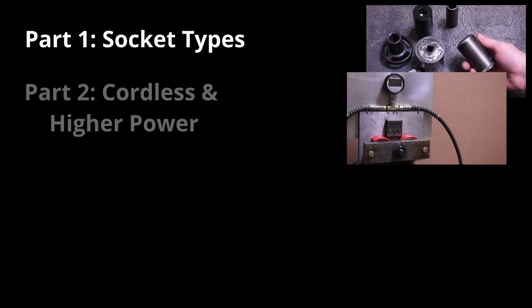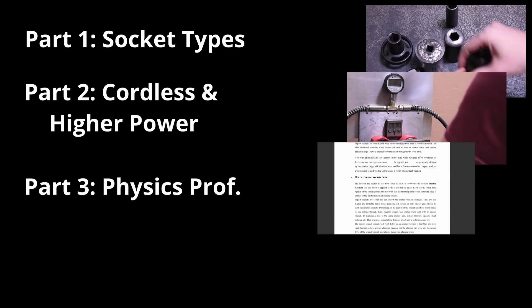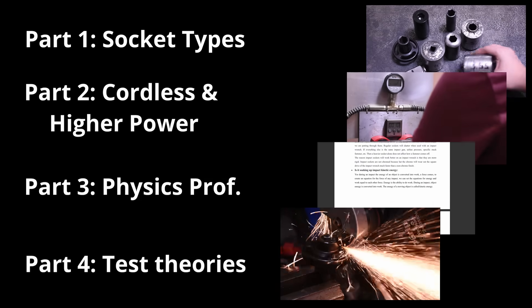So we're breaking this episode into four parts. Part one: testing these retail weighted sockets versus each other, then against increasing weight DIY creations to see if you can get the same performance for cheap at home, including blow torching some lead to make a super socket. Part two: with the surprising results from that, showing you the results with cordless impacts and testing the best of these on a different and more powerful impact. Part three: discussing our head-scratching findings with a professor of physics and his explanation as to why this is all happening. Then finally part four: putting that professor's theories to the test.